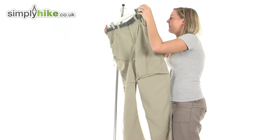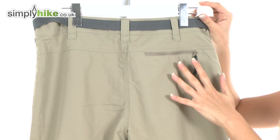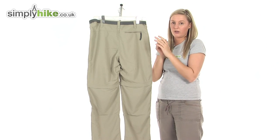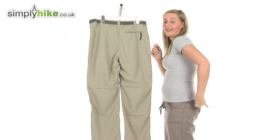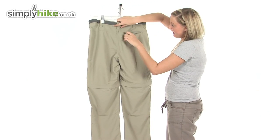I'm just going to turn them around so you can take a look at the back. We have another security pocket on the back here, again protected by a zip. This one has an easy pull toggle on it so you can get to it with ease — just pull it open, really nice size again, perfect for your wallet or your keys.